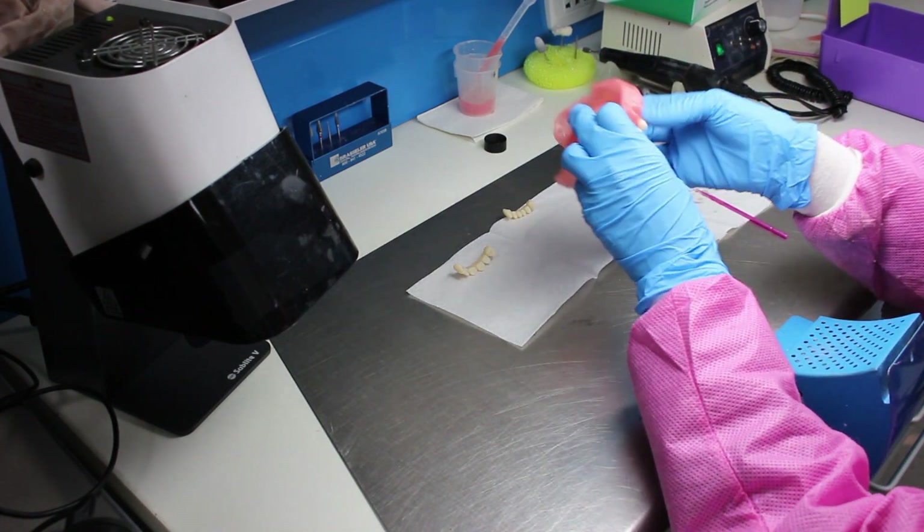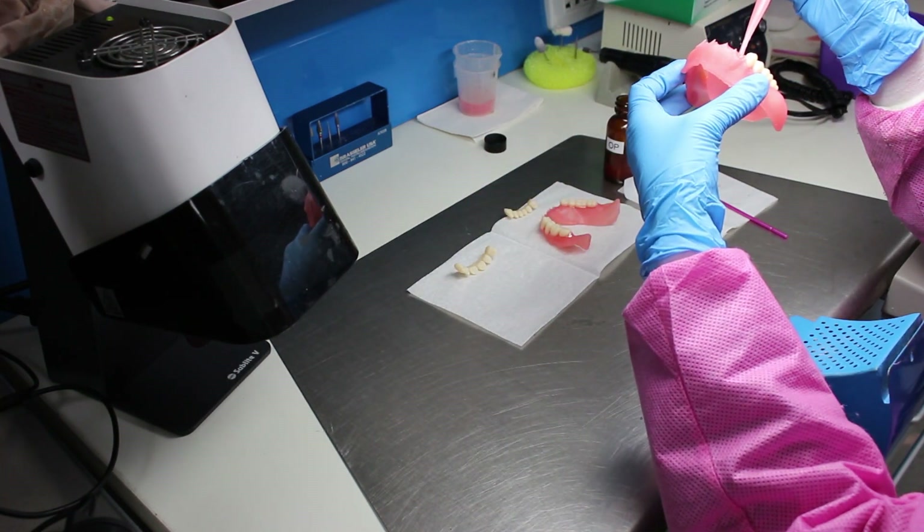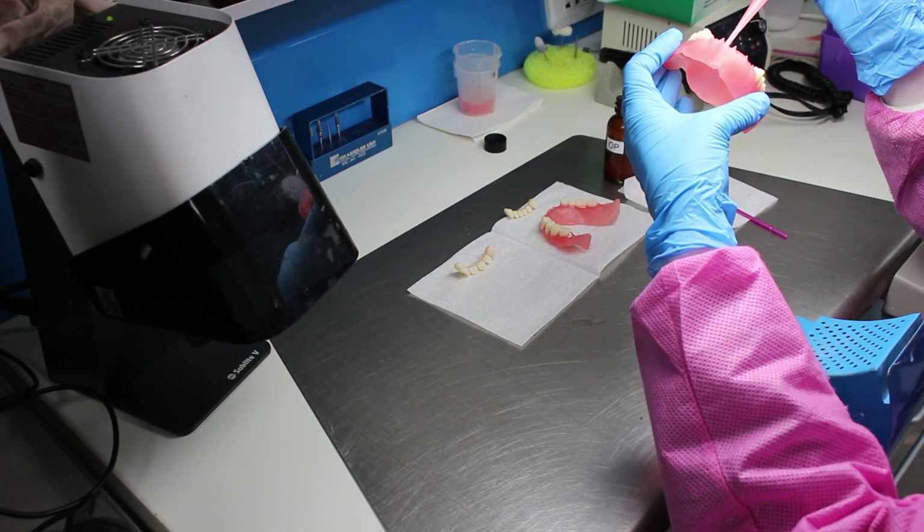Once finished with the posterior teeth, make one occlusion check and proceed to bond the anterior teeth.